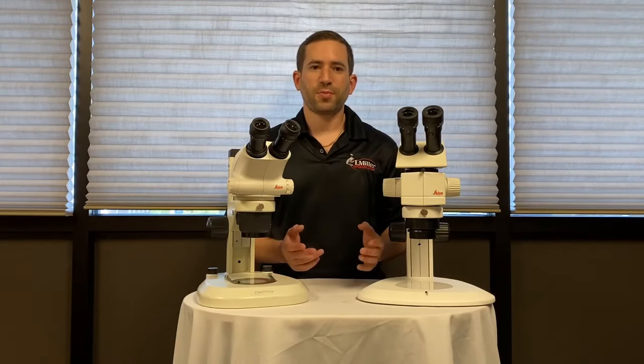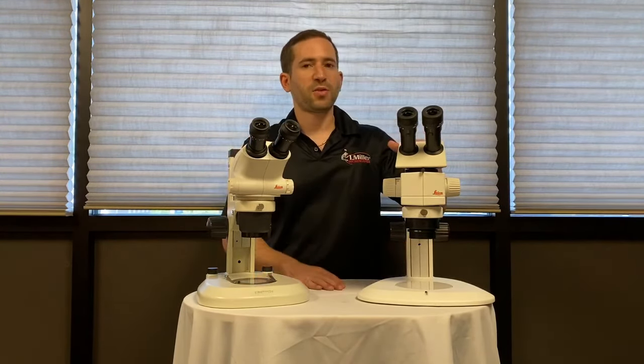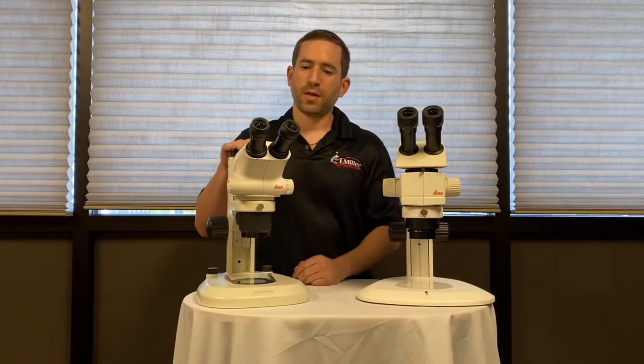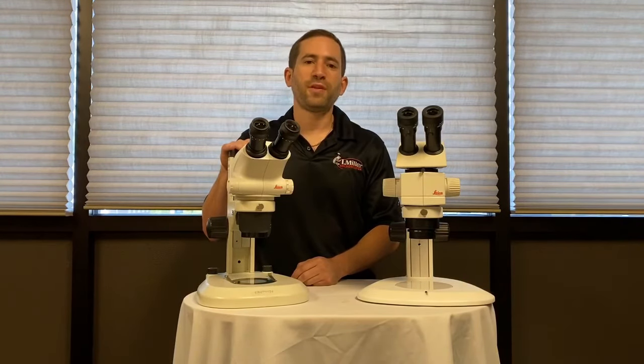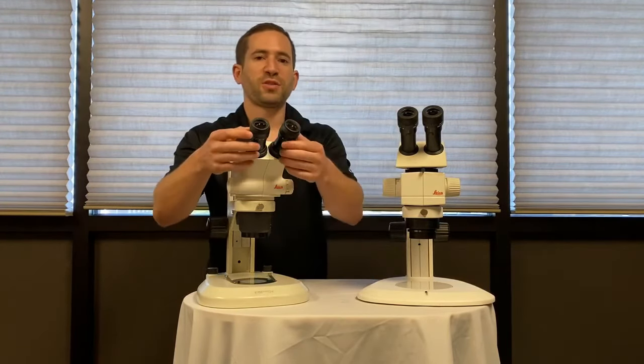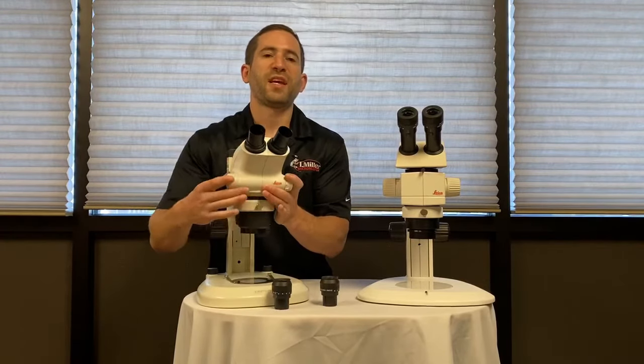There are two types of stereo microscopes. One is a Greenough style stereo microscope, and the other is called a common main objective, or CMO. The Greenough style stereo microscope typically offers a zoom range up to 45 or 50x magnification with 10x eyepieces. The only removable parts are the eyepieces themselves and the pod from the stand.